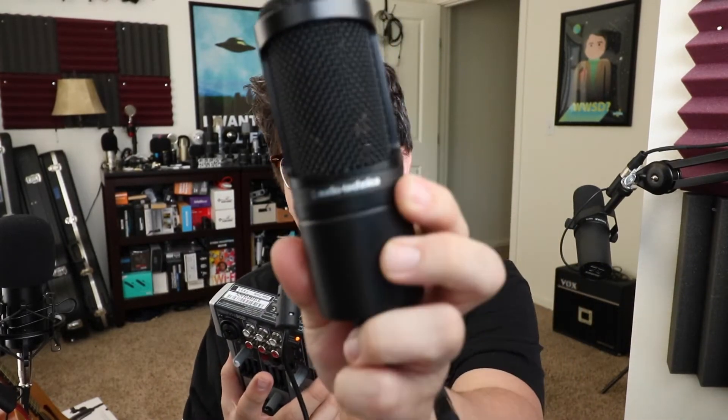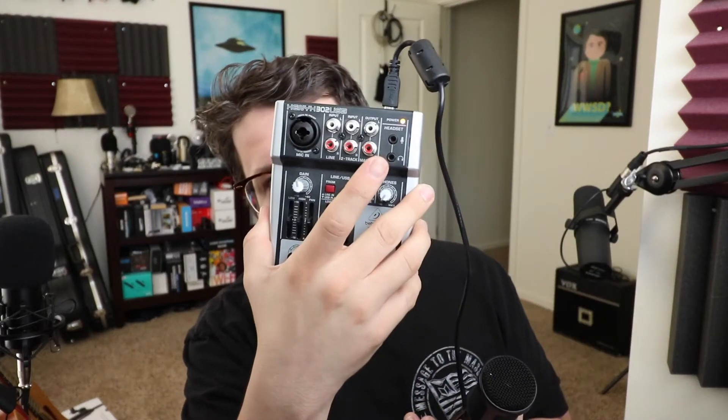Greetings Earthlings, welcome back to Podcastage 2, the channel where I do boring stuff. Today I am going to test out and see if the AT2020, which is an Audio-Technica microphone, works with a Xenix 302 USB.